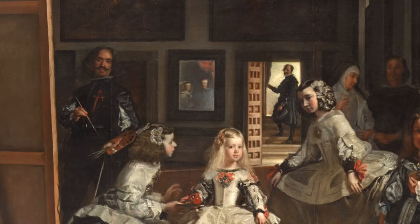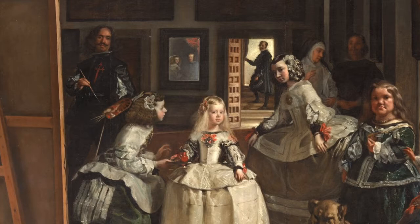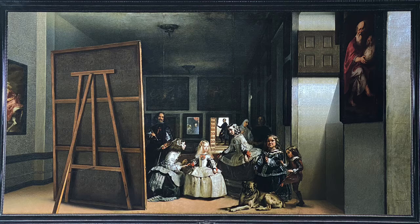That is Velazquez there painting the painting, and that's the king and queen of Spain in the mirror, and the Infanta who is really sort of the focus of this painting. Velazquez painted this, and then sadly this painting was cut down, which is ridiculous — but here's someone's rendition of what it may have looked like.